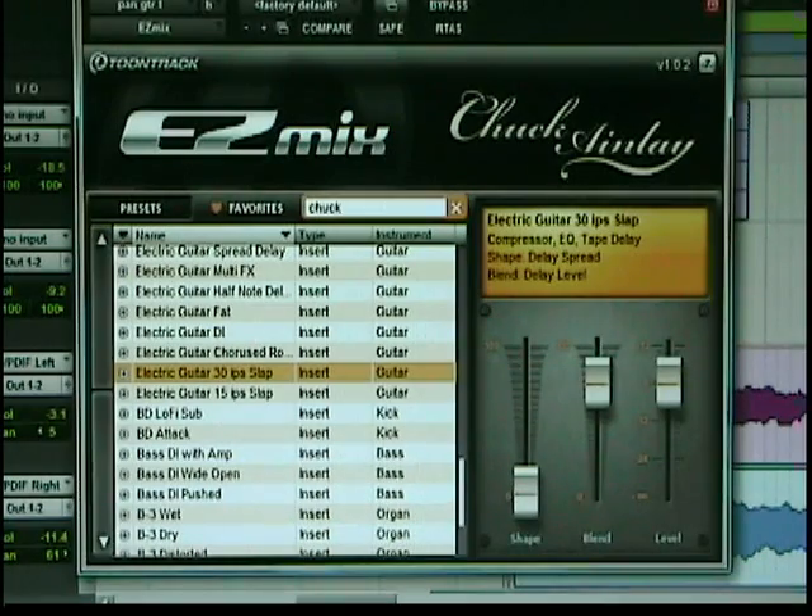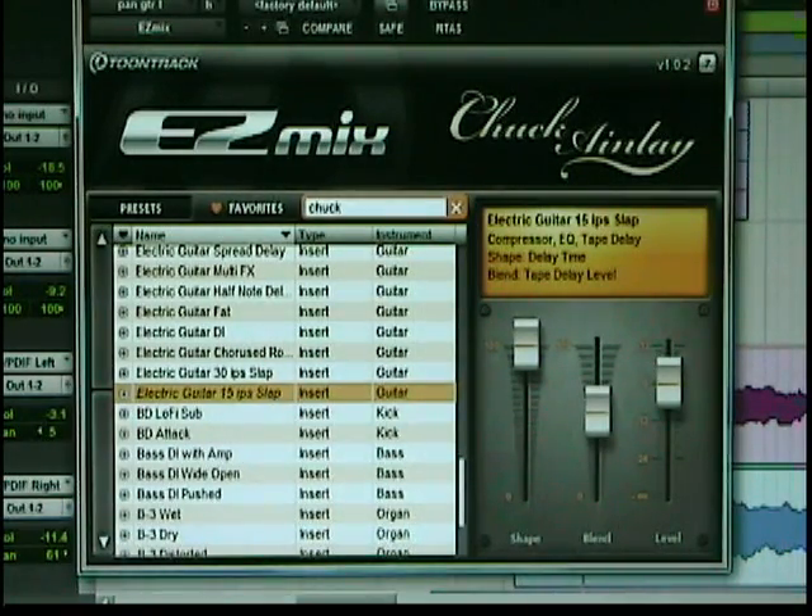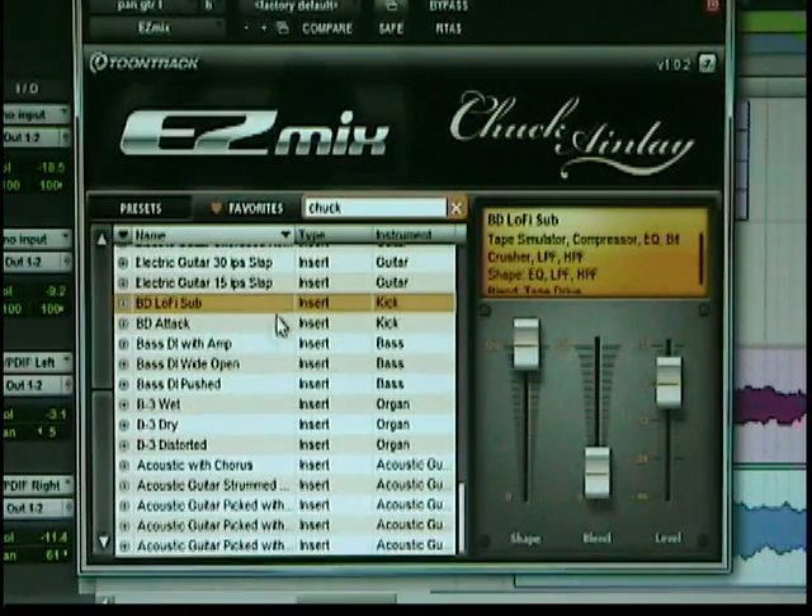Here we go with the slap delay. Wow, that's really a slap. The shape here is your delay spread. Let's see what that does. That was a 30 IPS slap. Here's a 15. I like that one. Now we start getting into lo-fi and certain things.